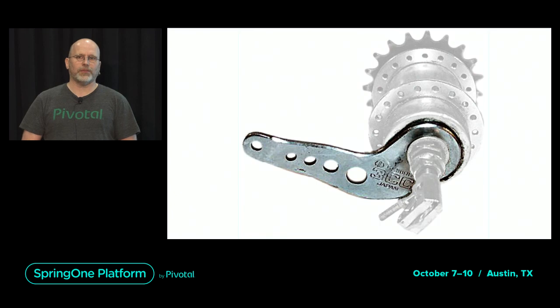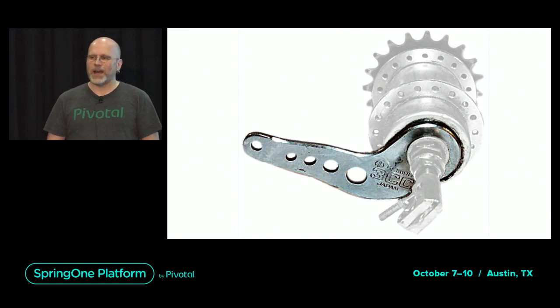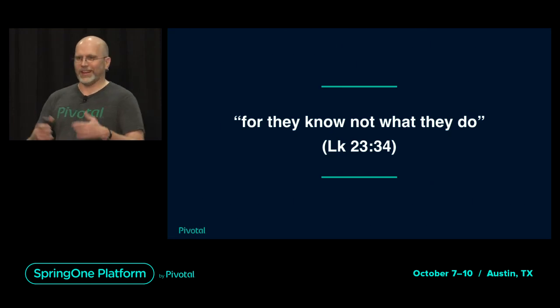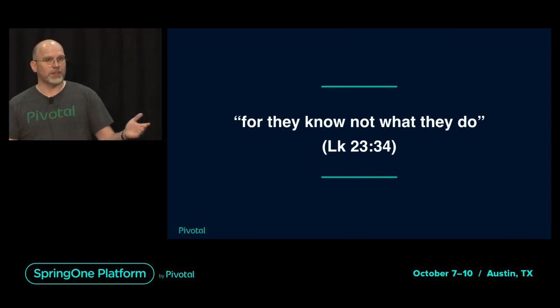So what does this maybe funny little story have to do with JPA and Spring Data JPA? As part of my job working at the Spring Data team, being responsible for Spring Data JPA and Spring Data JDBC, I monitor Stack Overflow for Spring Data JPA questions. My impression is many people are working in a similar way that I was working back as a kid — they just don't know what they are doing. But you're here, so we're going to change that.